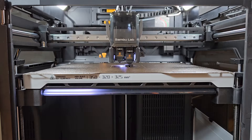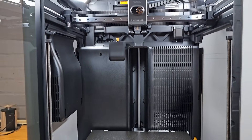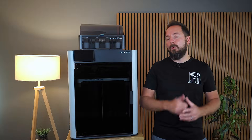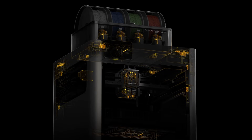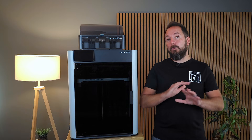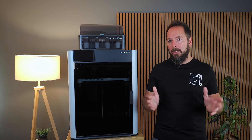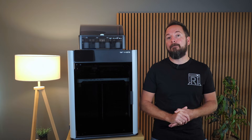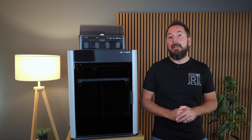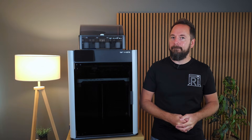To sum it up, the H2S ditches the dual hotend setup of the H2D but in exchange you get the largest build volume of any Bamboo Lab printer so far, plus a more attractive price. You still get the same heated, cooled and filtered chamber, the servo-driven extruder with feedback and the AI monitoring features that make the H2 series stand out. You also get full support for the AMS2 Pro and even the AMS-HT, making it one of the most capable enclosed printers available off the shelf today. For most people the H2S is probably the sweet spot — you give up a little exotic dual material flexibility but gain the biggest build volume, a simpler tool head and a lower price that makes it far more accessible.